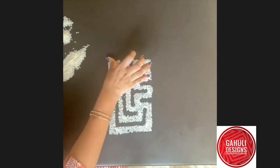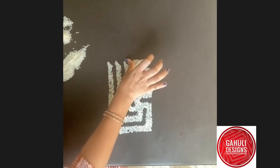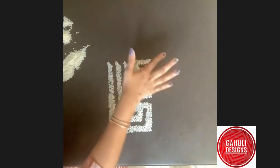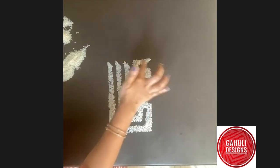You can bend the edges here. And this one. So basically, there are four swastik and corners also — I have four.